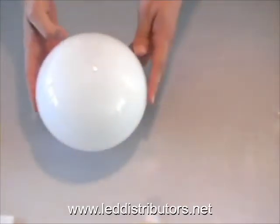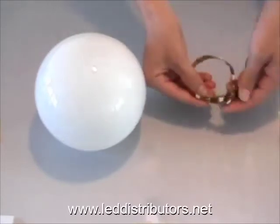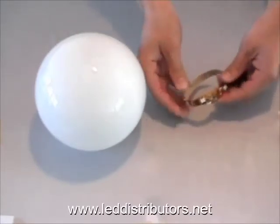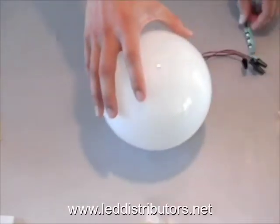We're going to go ahead and put all three of these components together. What we're going to do is light this globe here. We'll tie this up in a little knot so it doesn't get loose in there, put it inside, and we'll go ahead and light it up.